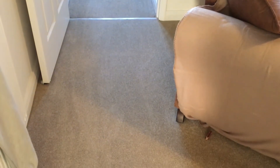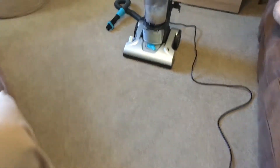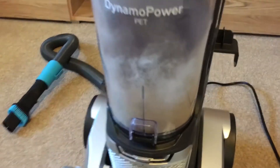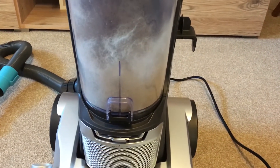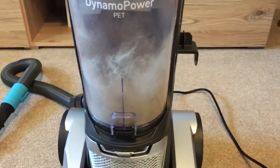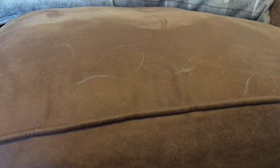I've just used the vacuum on our living room floor and as you can see it looks miles cleaner. It's picked up all that dog hair which I'm really impressed with. I'm just about to use the crevice tool on the sofa, as you can see there's bits of dog hair scattered all over the front here, so I'm going to get rid of that.